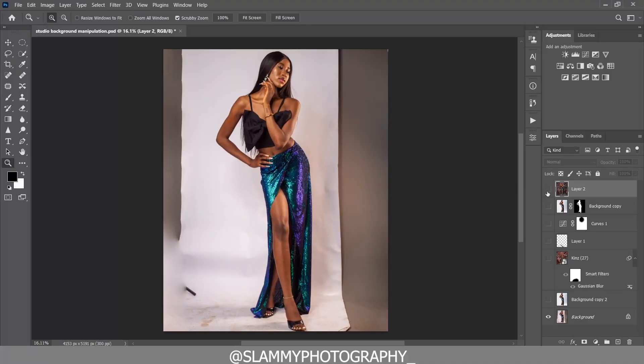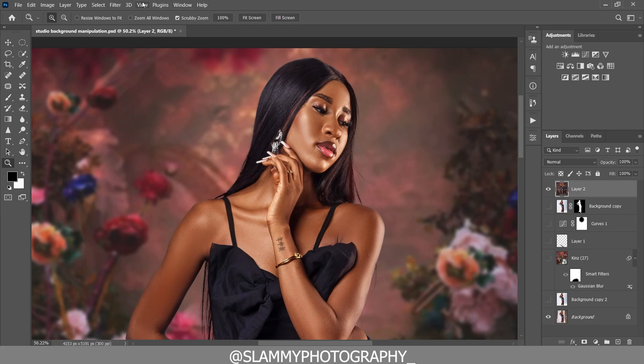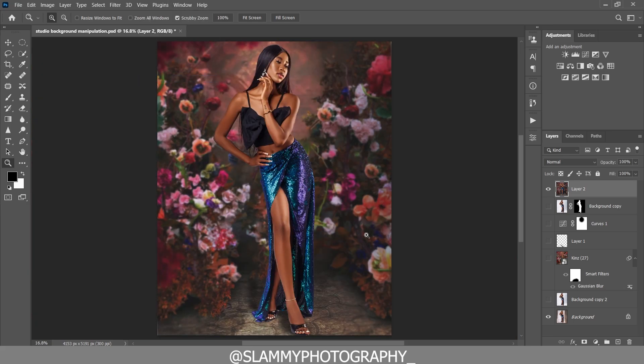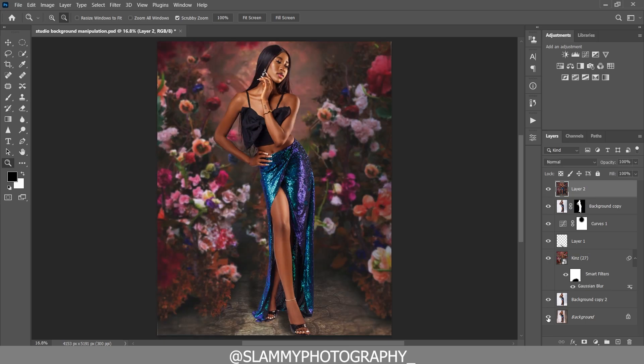In this video we are going to edit the background of this image, add a beautiful artistic overlay, and I'll show you everything from start to finish. Watch through this video to learn something new and get more creative with your studio portraits. Without further ado, let's get started.